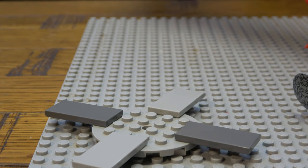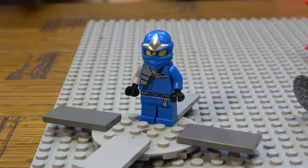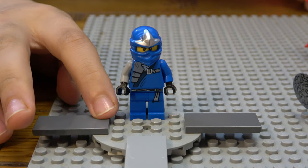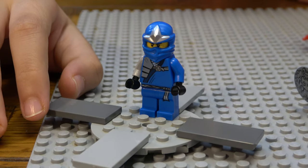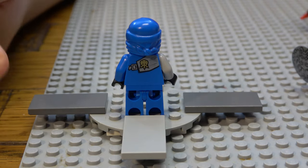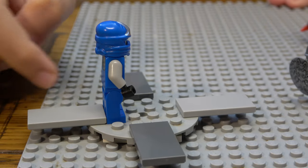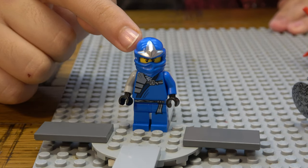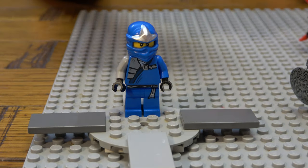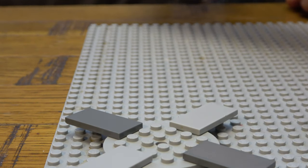Now we have another Jay, but this is like a 2012 or 2013 variant — a really old version of him. You can see the lightning reference on the back with a cloud and lightning. His hood is kind of like the Uji one and he has a grey arm, but it came with no weapon or accessory.